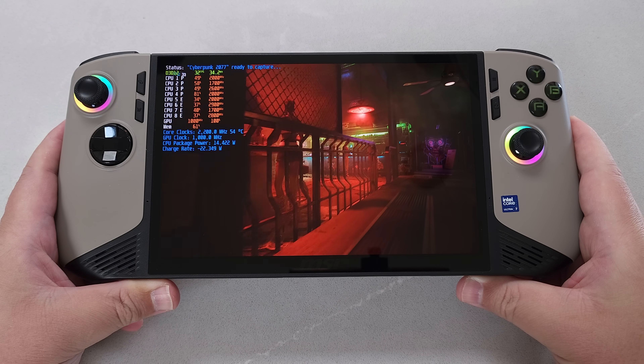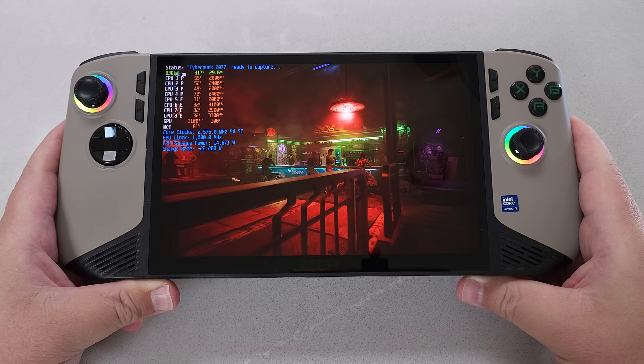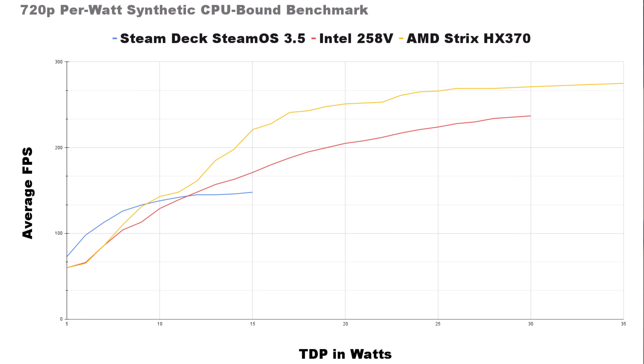For benchmarks, we will be comparing the original launch drivers that came with the MSI Claw AI-8 versus the updated August 19th drivers. I will also do a small comparison with AMD's latest platform, the AMD HX370 Strix Point. We'll compare the Steam Deck running SteamOS 3.5, the HX370 running Windows 11, and the latest drivers on the MSI Claw AI-8.